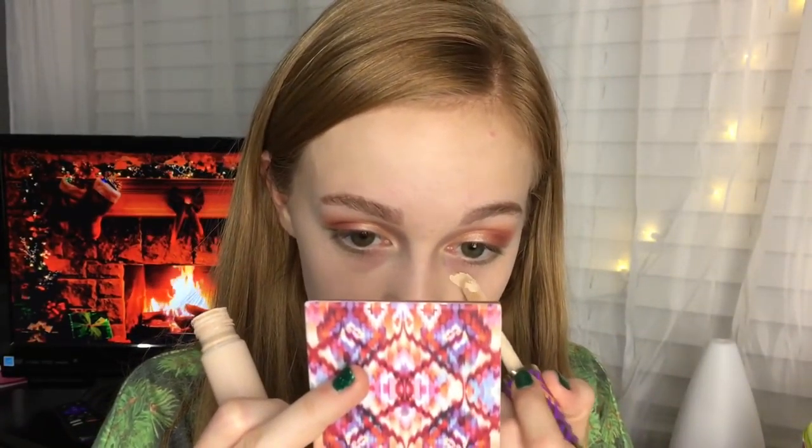I'm actually gonna try blending my foundation out with the brush today — this is the e.l.f. powder brush. Definitely not what it's supposed to be used for, but I'm gonna try it out. That actually worked surprisingly well and that will not be the last time I blended out with that brush.